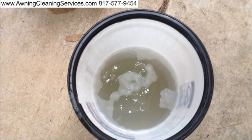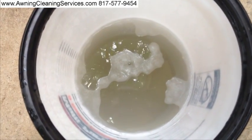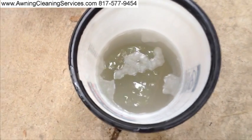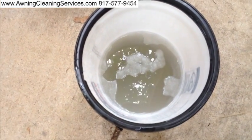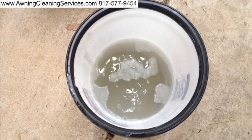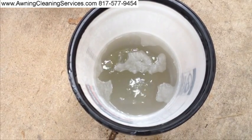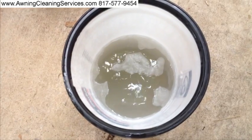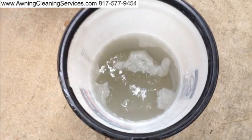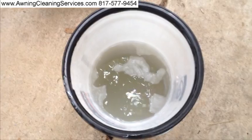This was perfectly clear water just a little while ago before we soaked the awning in it, and you can see it's got quite a bit of dirt in it now. It's really changed the color. It's very fine dirt. I've seen situations where an awning will tear and we'll take the awning down and try to sew it up, but if you don't clean the awning first, it'll really mess up your sewing machine. This is the fine dirt that's always in awning fabric unless it's regularly cleaned.